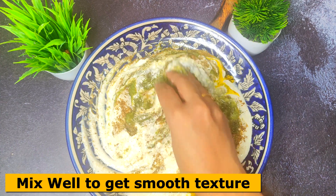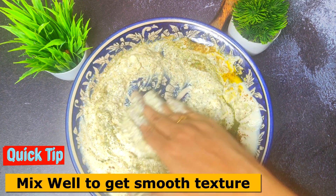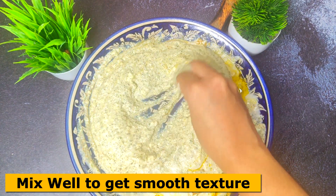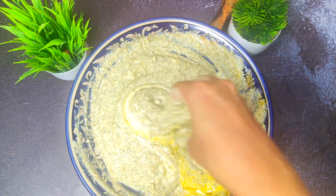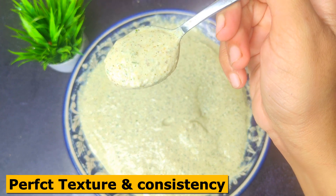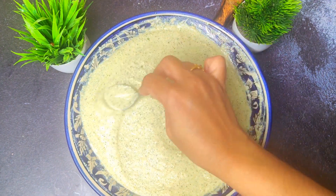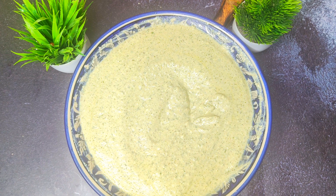We have to mix all these things properly with our hands so that no lumps remain. Make sure you wash your hands properly before mixing. The marination should have a creamy texture with no lumps and no flowy consistency. That is why I said to use hung curd. You can check the thickness — it is ready when it is creamy and smooth.